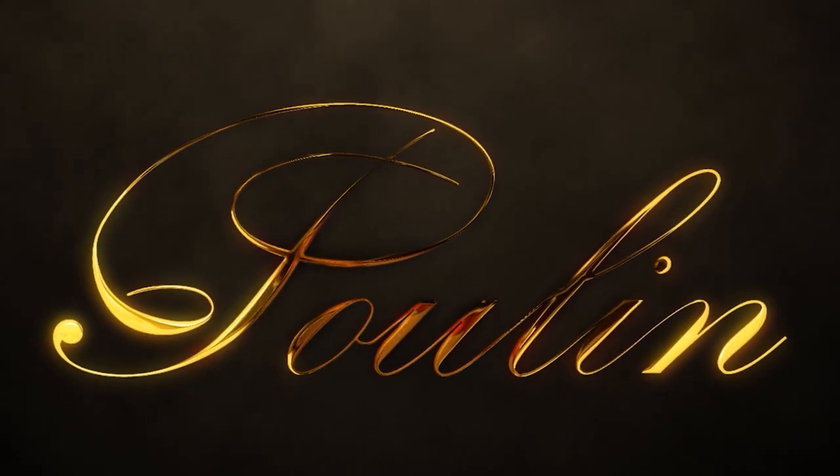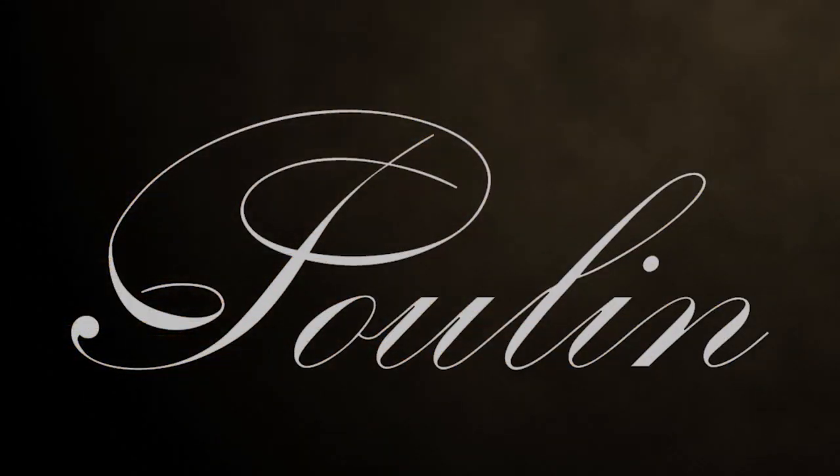If you like this video and want to learn more about interesting American made side-by-sides, then visit our website at pullinauctions.com. As always, don't forget to like and subscribe, stay safe, and send it down range.